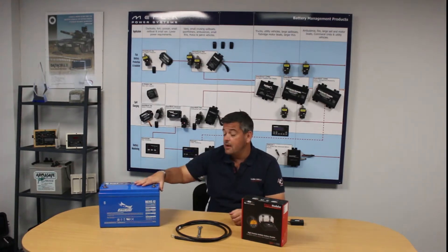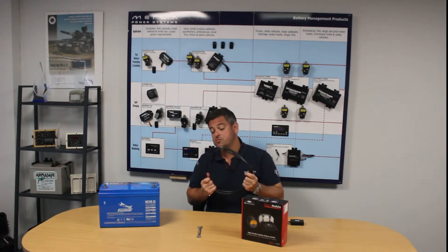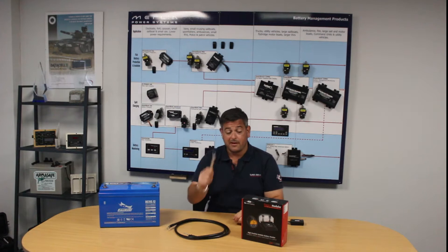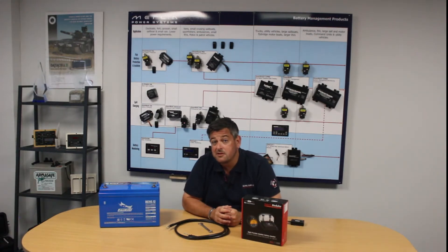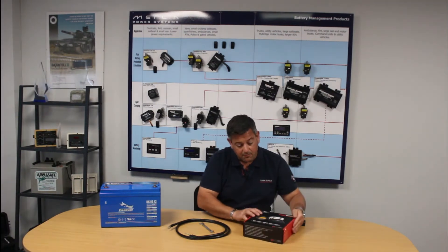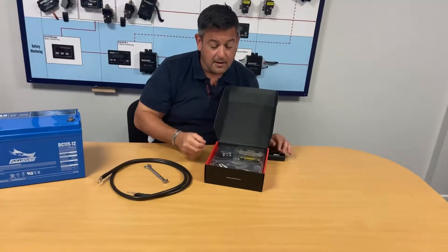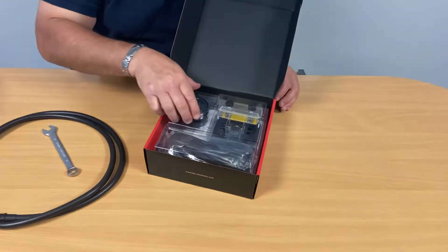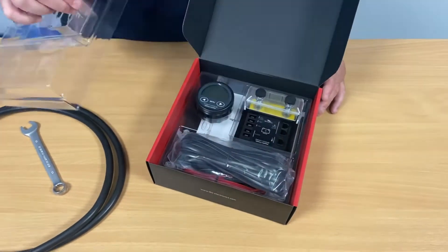On the table here we've got a 115 ampere-hour AGM battery, a piece of DC negative cable which is what you'd need, a spanner, and our Expert Modular — and that's all that's needed for the installation of this unit. If we take a look inside the box as shipped from Merlin to yourself, it comes with everything that you need to make a full, proper, and professional installation.